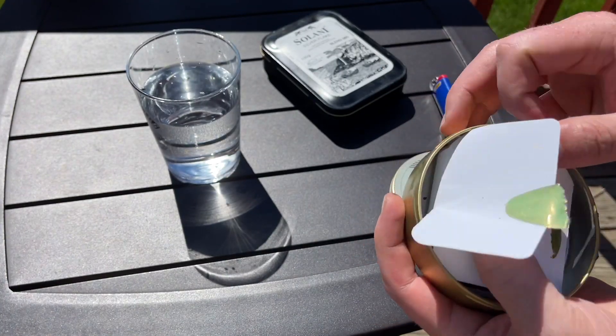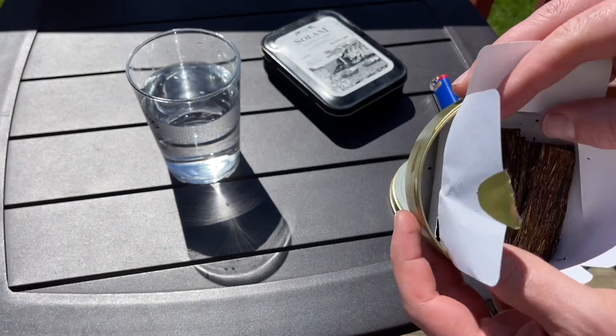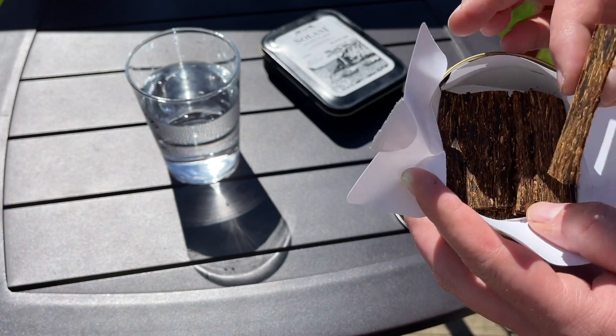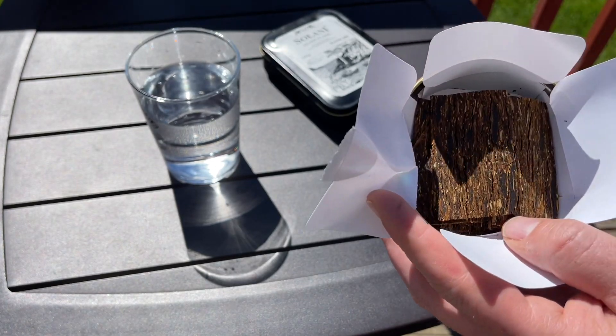I already opened it — I'm going to need to let this dry before I smoke it. But there you go, nice flakes. All right, let's let it dry and load it up.